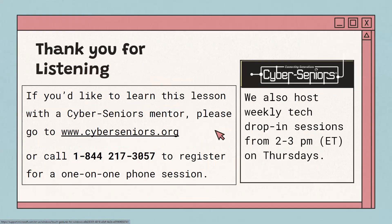And that's it for today — thanks for listening. You can sign up for a one-on-one session if you have more questions at cyberseniors.org, or call the number to register for a one-on-one phone session. We also have weekly tech drop-in sessions from 2 to 3 p.m. Eastern time every Thursday.